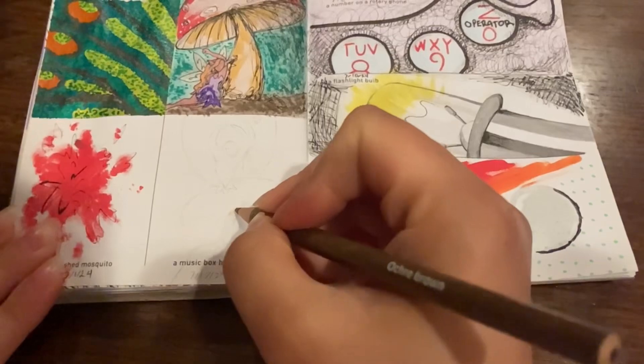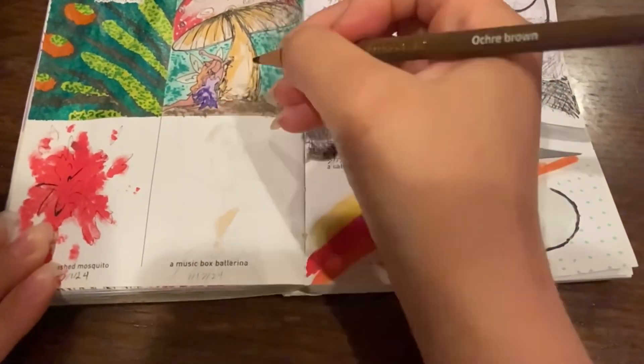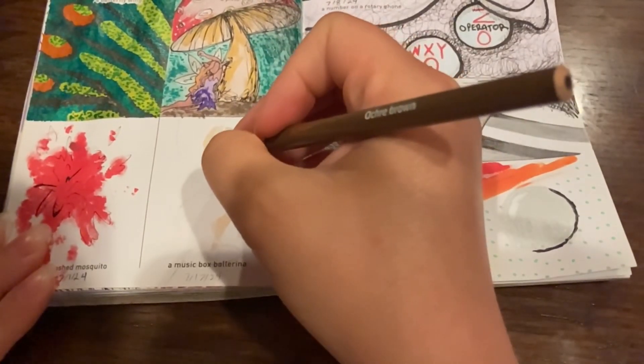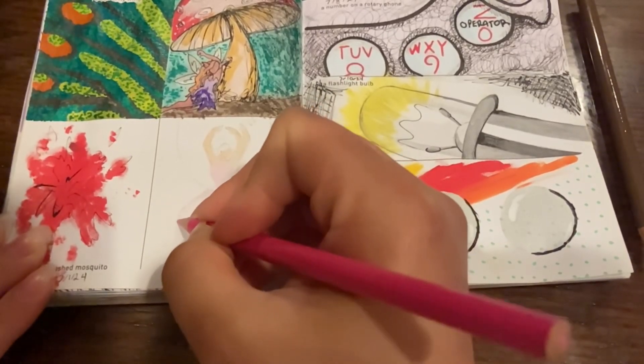Next up we have a music box ballerina, and I went simpler with this one just to make it easier on myself because there's not a lot of space here. This is all colored in with Artist Loft colored pencil. I gave her a pink and purple dress with a blue background because I thought those colors looked good together.